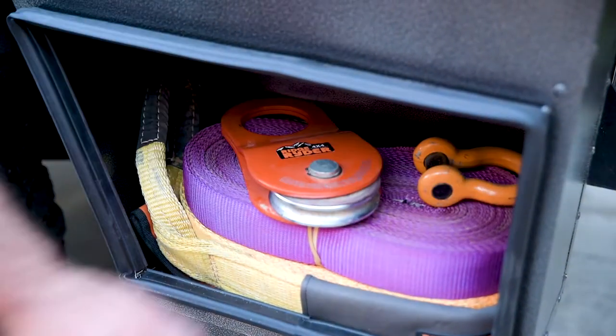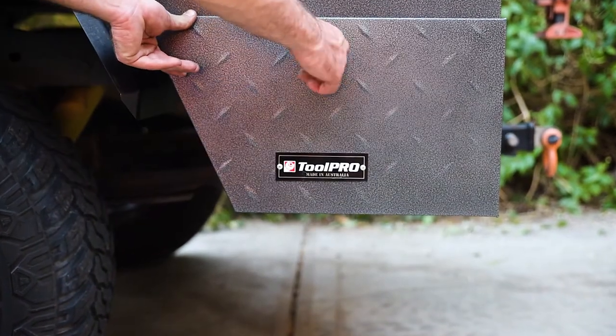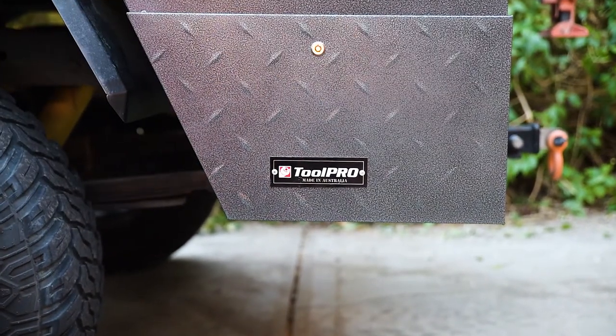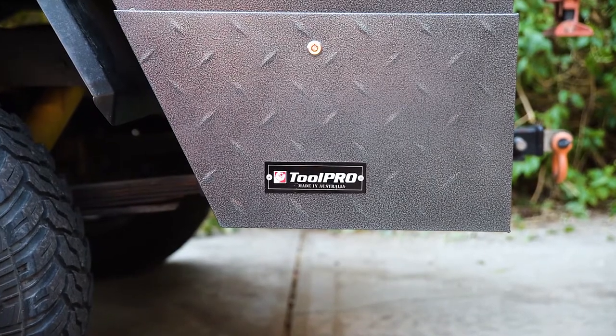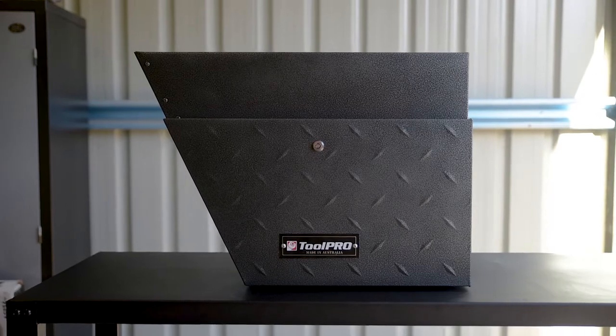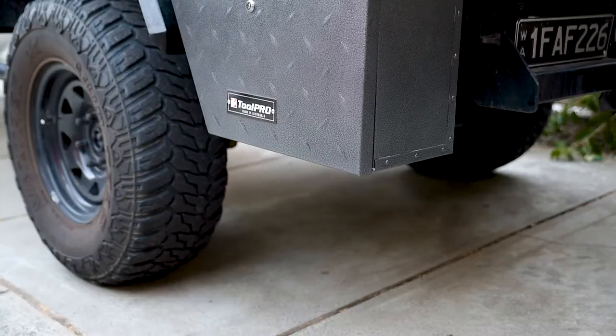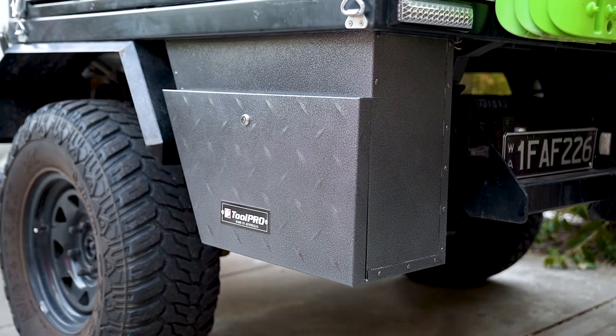All your valuable gear is kept free of dust and water by the thick seal around each door, and safe from sticky-fingered persons with individually keyed locks. The 0.75mm thick steel is galvanised for rust protection before being powder coated in an attractive hammer tone finish, keeping them looking great through the harshest conditions.